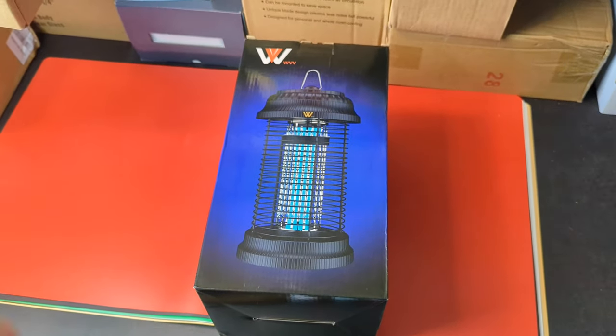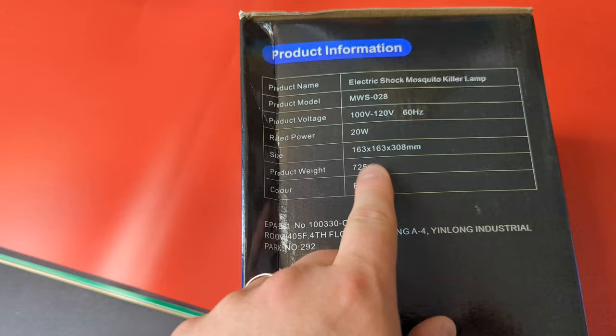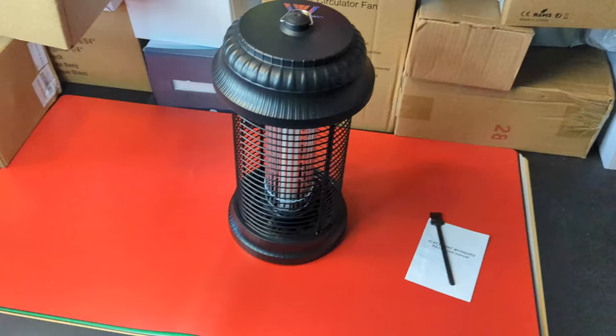Hey guys, welcome back to Unboxing with Scott. Today we're showing you this bug zapper. There's some standard information right here — you guys can pause the video if you'd like to see more. So guys, this is it.